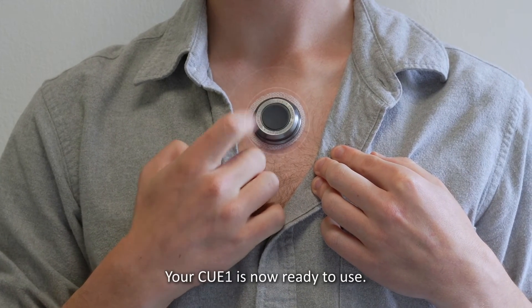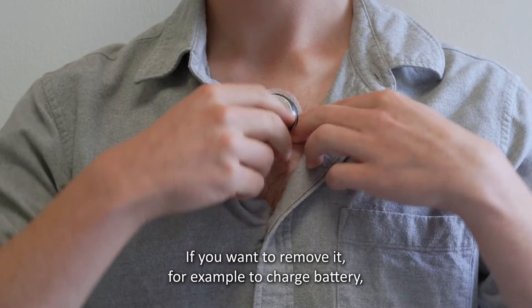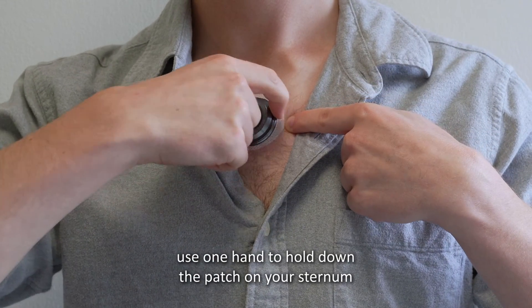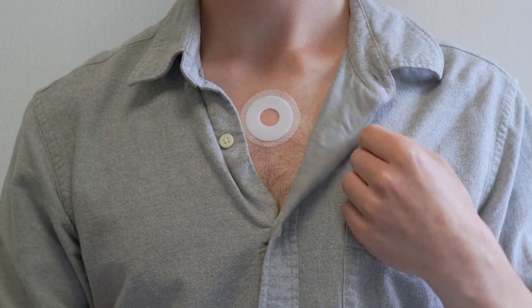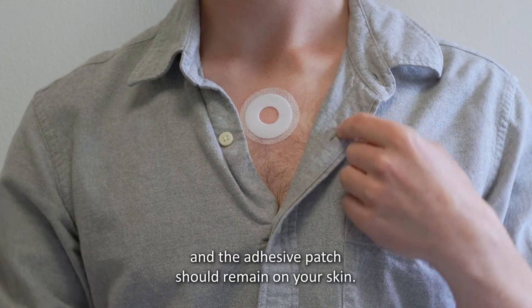Your Q1 is now ready to use. If you want to remove it, for example to charge the battery, use one hand to hold down the patch on your sternum while using the other to gently pull the Q1 off. You should hear a click sound and the adhesive patch should remain on your skin.